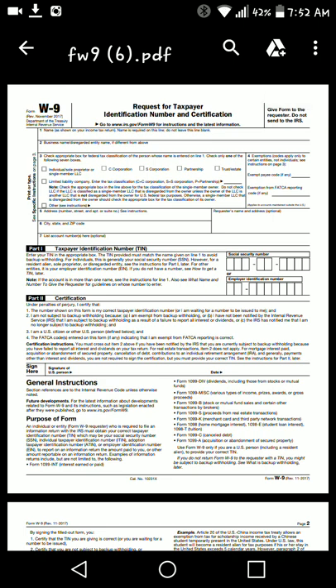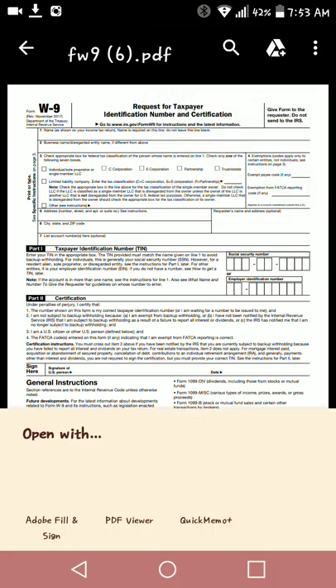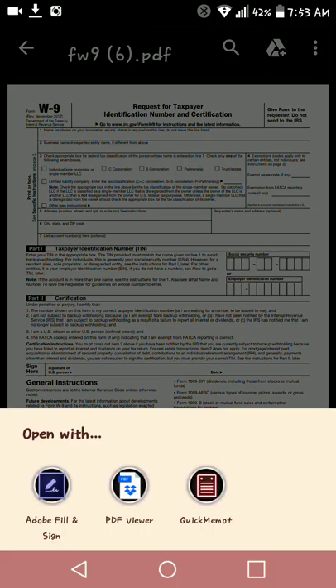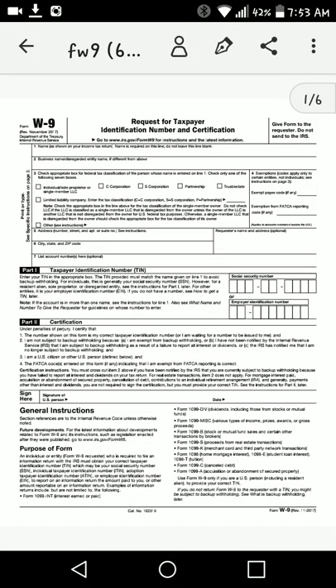So what you want to do is go ahead and open this up and it'll tell you to open with. You want to click 'Open with.' Then just down here at the bottom, you see the first one says Adobe Fill and Sign — click that. What is going to happen is it's opening this form up into that app where you can go right ahead and start filling out what you need to fill out.